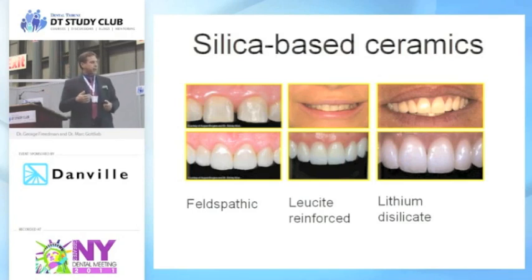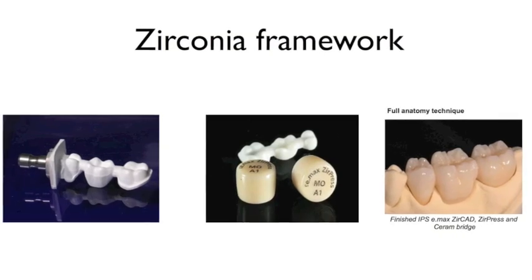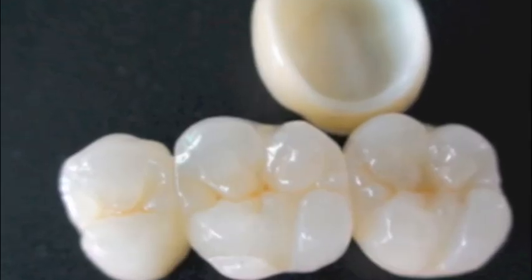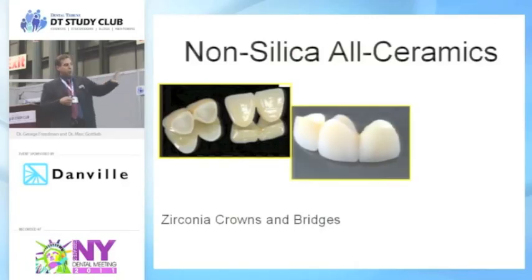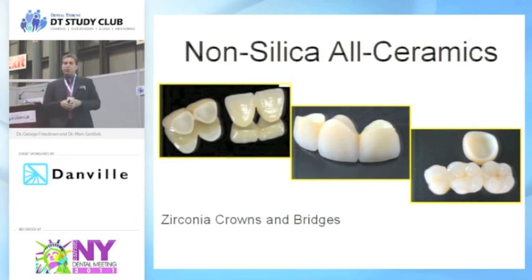Moving into zirconia crowns and bridges, we've got a really white, opaque zirconia framework where we will either press lithium disilicate and mold it right over a wax up on top of the framework, or we will bake felspathic porcelain on top of it to give us the aesthetics we want. These zirconium frameworks are incredibly strong. The weakest link is what we bake on top of it. If we're making a Bruxer crown, the reason it can be so thin is that we're not baking anything on top — the weakest link is that interface between the glass and the framework.